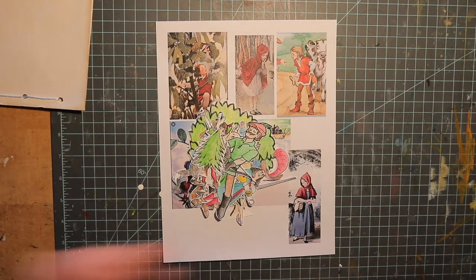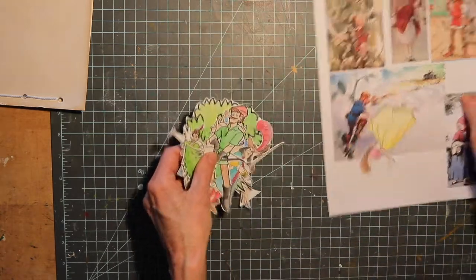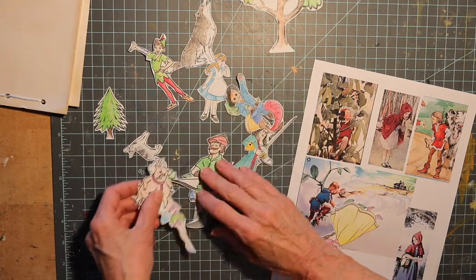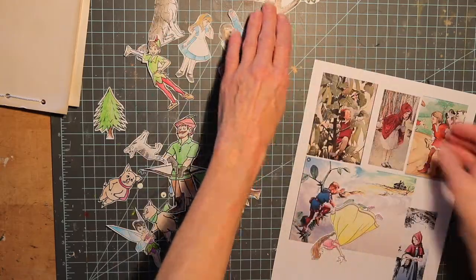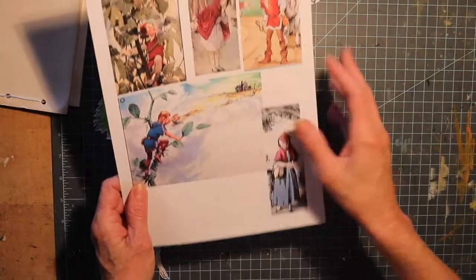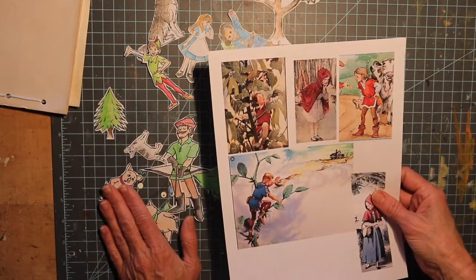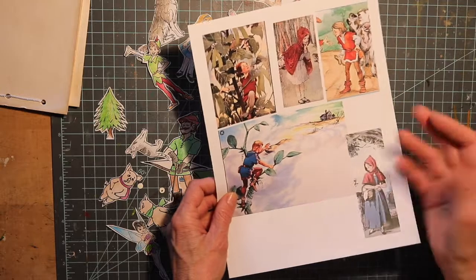After you've decided what your story is going to be about, you want to start collecting some images. You can do this by going through some of your old coloring books and cut out some coloring pages that you've used in the past. Or if you want to look on the internet, there are sometimes free coloring pages that you can download and color. Or you can find some pictures from storybooks that you can also download. I'm going to combine drawing some images and pasting some images — you can do both, or draw the whole thing, depending on how you want to approach making your book.